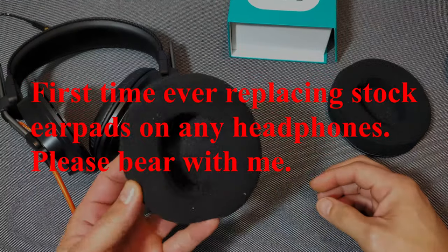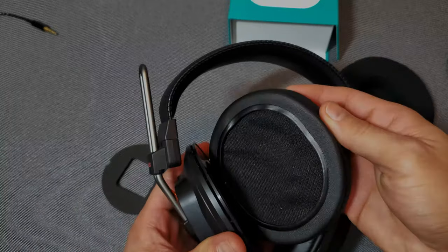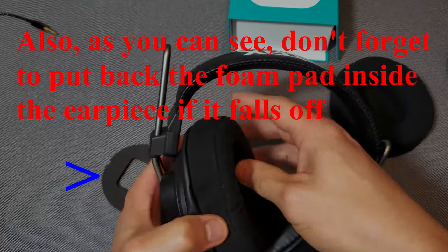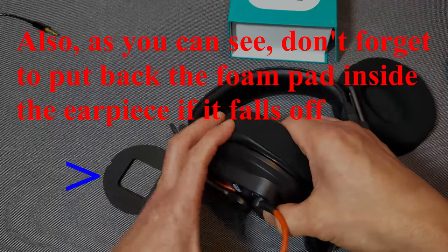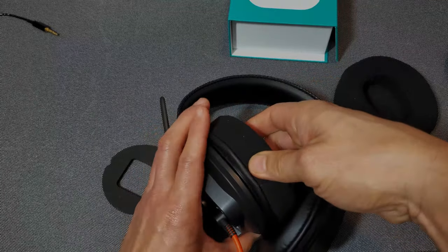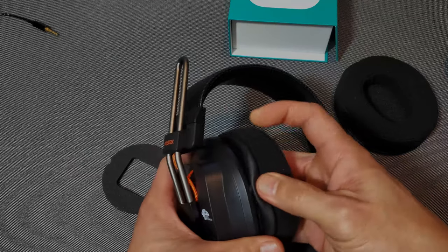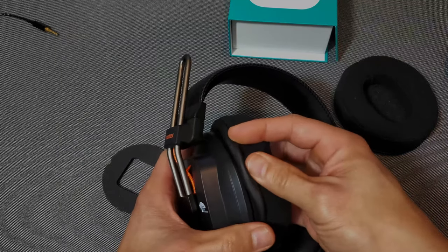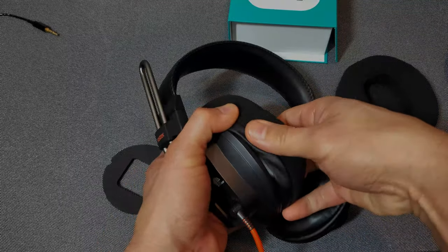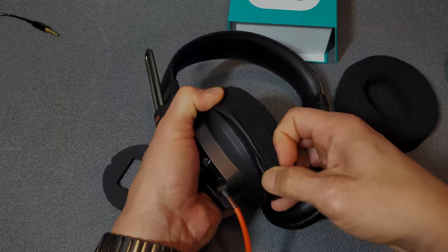What I'm going to do right now on camera is install one of the Decony pads so we can see how easy or not easy it is. They have videos on their website showing how to install them. I believe you want to hold this part right here while you're installing it. I do wonder how this is going to affect the bass quality of the headphones.